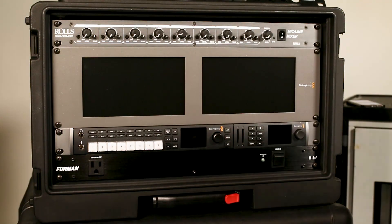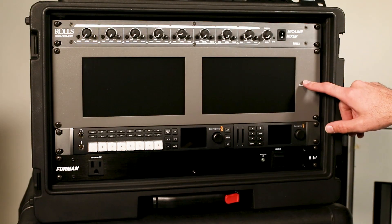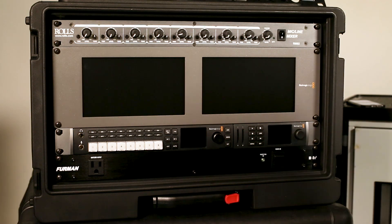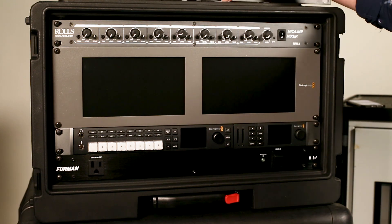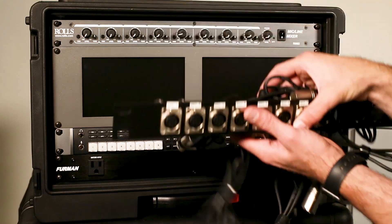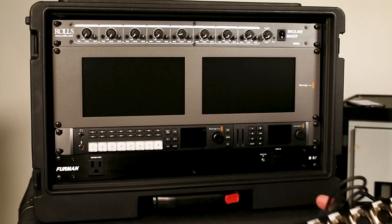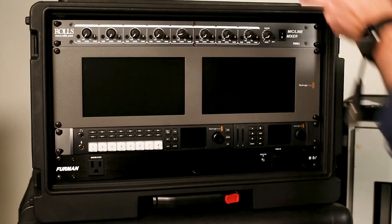So we've got our audio mixer, our monitors, our switcher, our recorder, and our power conditioner. Next we're going to finish putting together these rack panels and then we'll be ready to put them in the back of the rack case.